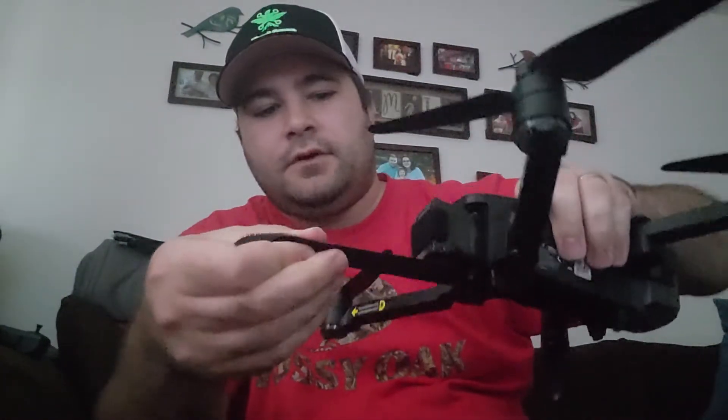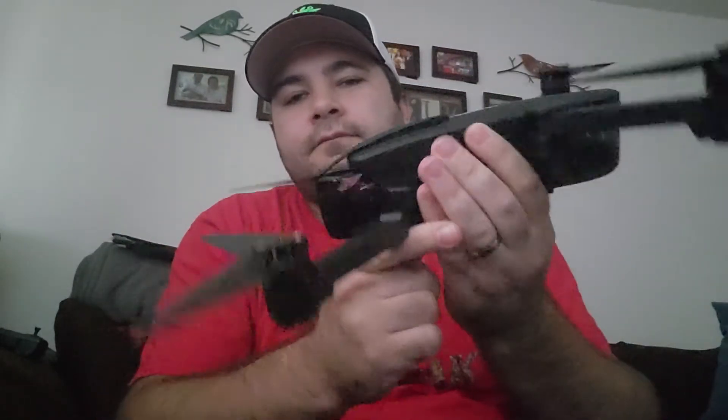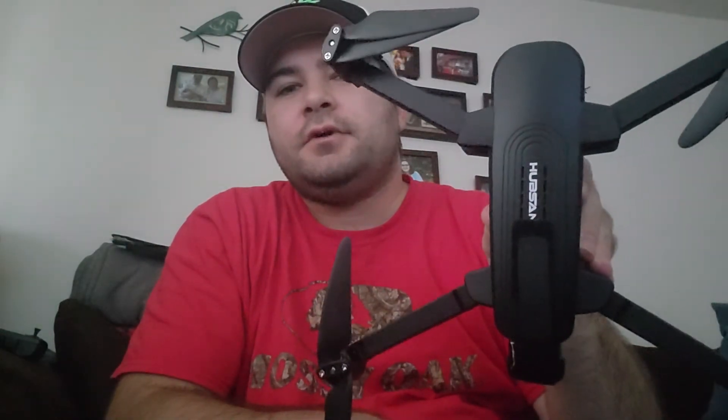It'll stick out like that, so you've got your velcro there and then you've got your velcro on top. And there it is — this is the 5000 milliamp hour battery. I will do a test run on it in the next day or two to show you the extended range and battery life on it.